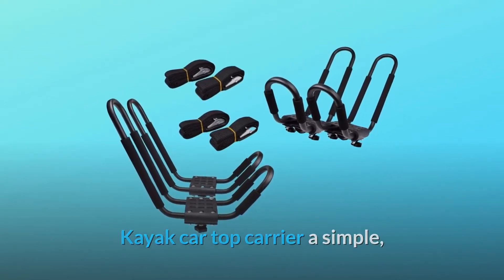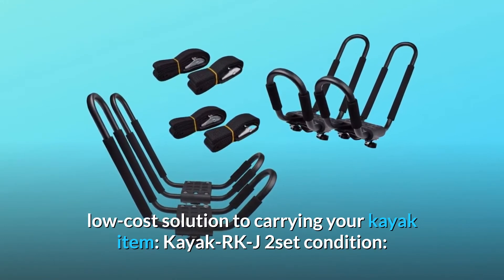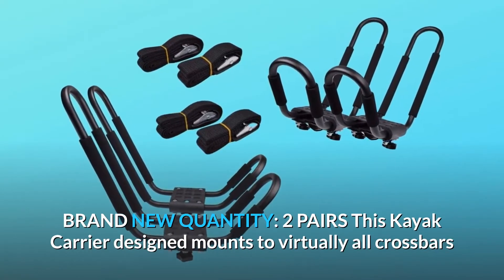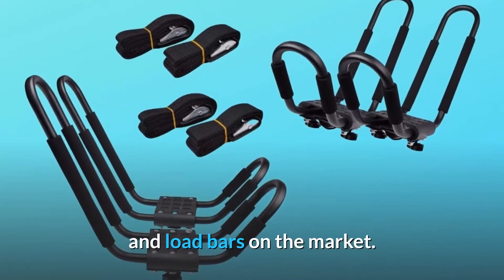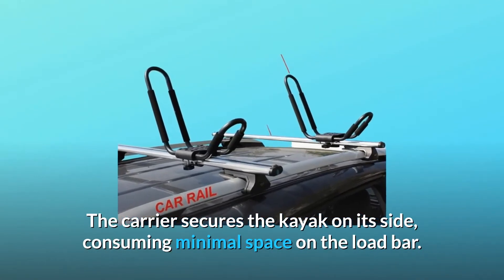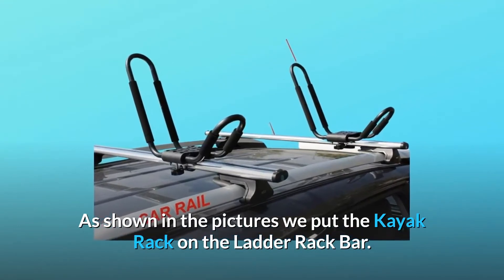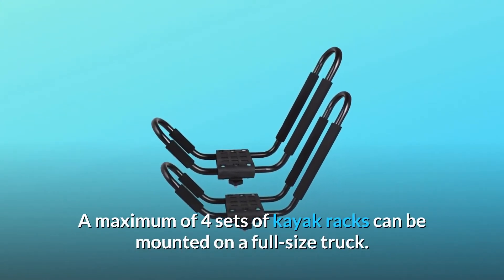Kayak car top carrier — a simple, low-cost solution to carrying your kayak. Item: kayak RKJ2 set, condition brand new, quantity two pairs. This kayak carrier is designed to mount to virtually all crossbars and load bars on the market. The carrier secures the kayak on its side, consuming minimal space on the load bar. As shown in the pictures, we put the kayak rack on the ladder rack bar, sold separately.